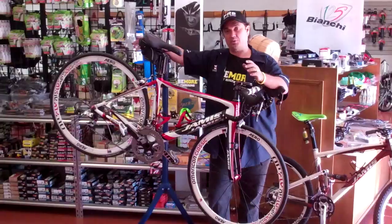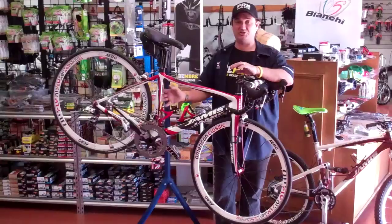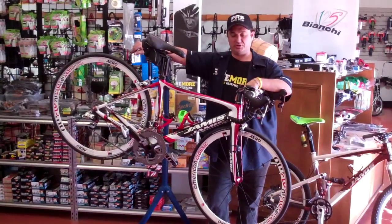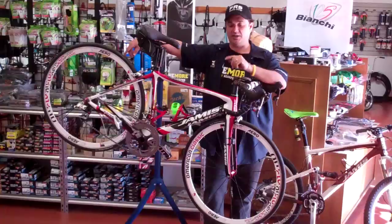First of all, you should talk with your mechanic, and they should ask you a few questions, starting with: is there something wrong, is it misshifting, is there a flat tire? They should have all the information from you as to why you brought the bike in first. Make sure you're getting that handled so that you get the things you need taken care of on your bike.